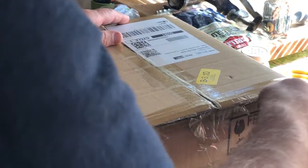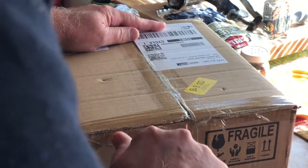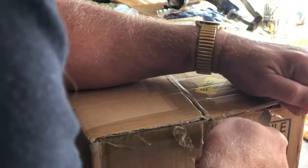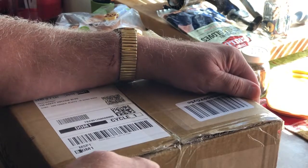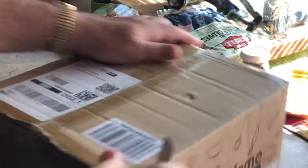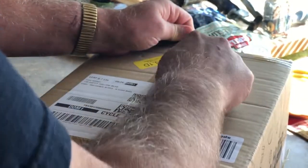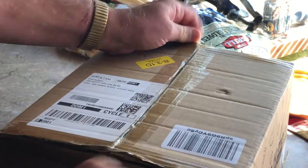Alright guys, let's go ahead and get this cracked open. This should be the three quart that I ordered. I did not have a three quart, and for those really small batches of soup, I wanted a three quart cast iron. It's an enameled cast iron.